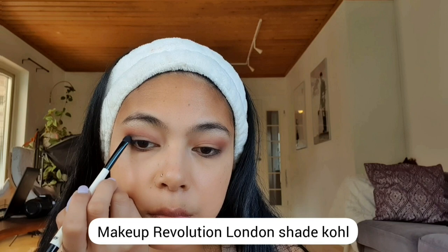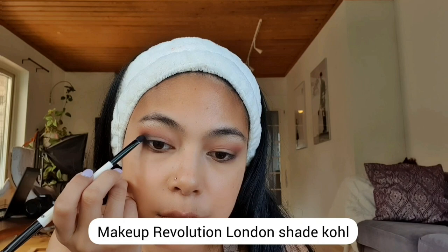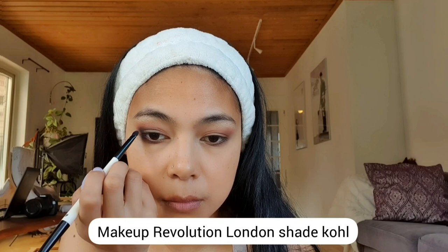To get more dramatic, I'm using a darker shade — the shade Coal. What I want to achieve here is a smoky eye, so I'm blending three colors together to get that smoky illusion effect. Don't forget to blend the color under your eyes so it matches your upper eyelids. Then I'm using a clean brush to blend everything together to get a nice clean smoky eye look.